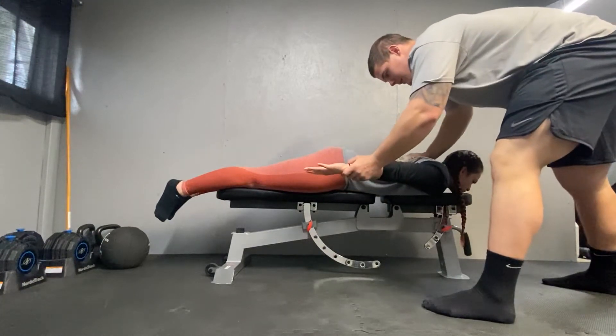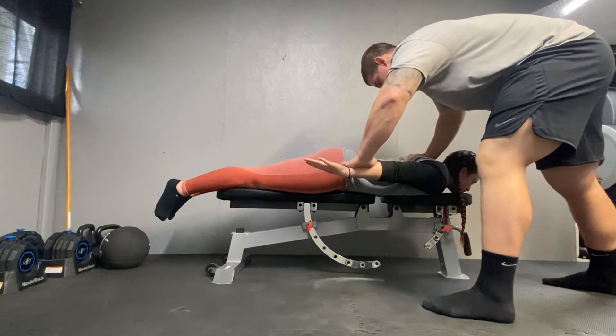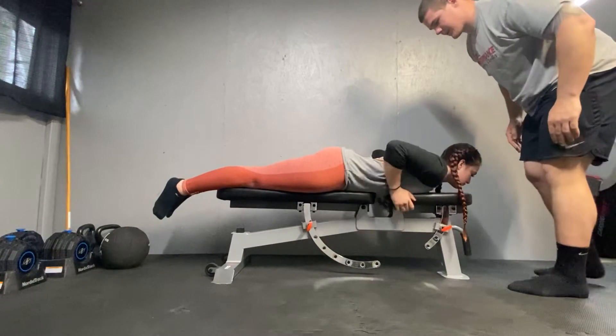So we're going to adduction, extension, internal rotation right here. Ready and hold. One, two, three, four — and that was good. We'll give that side a three.